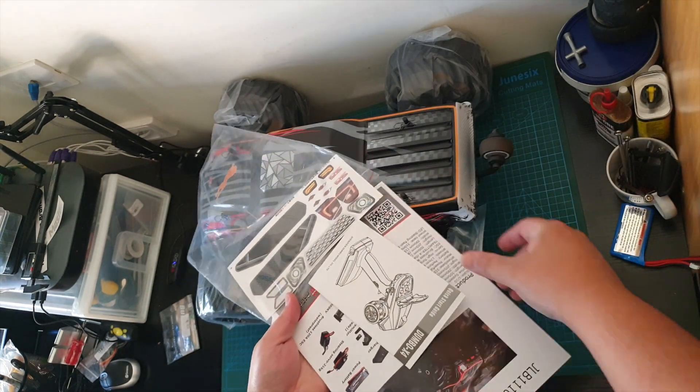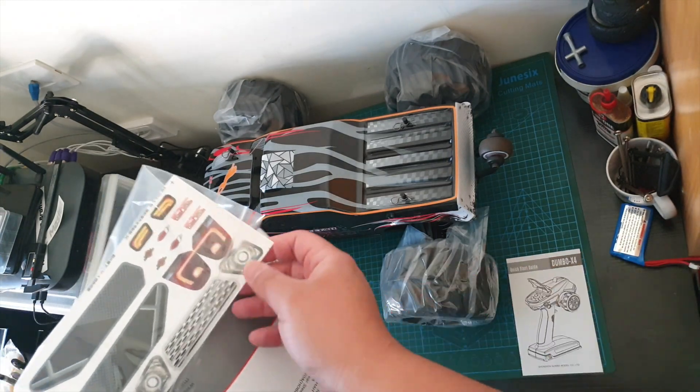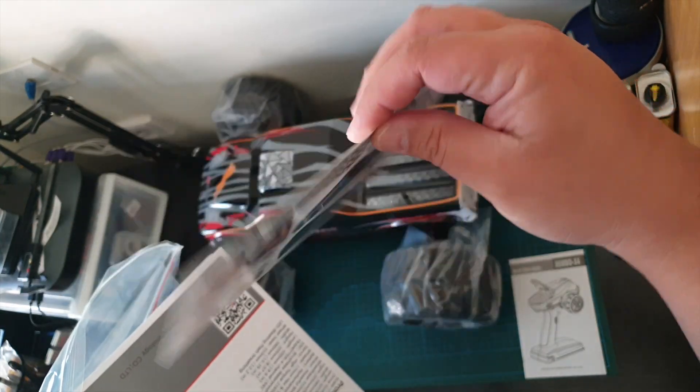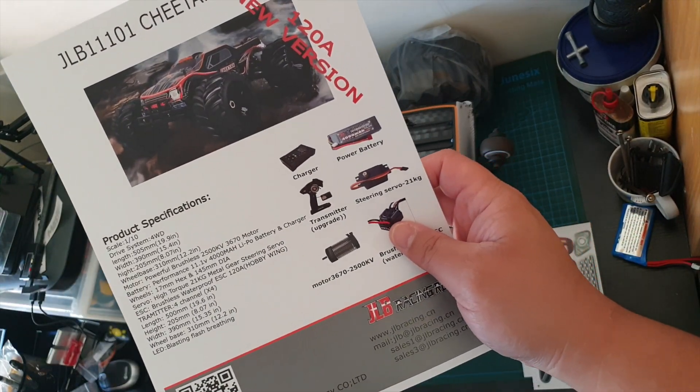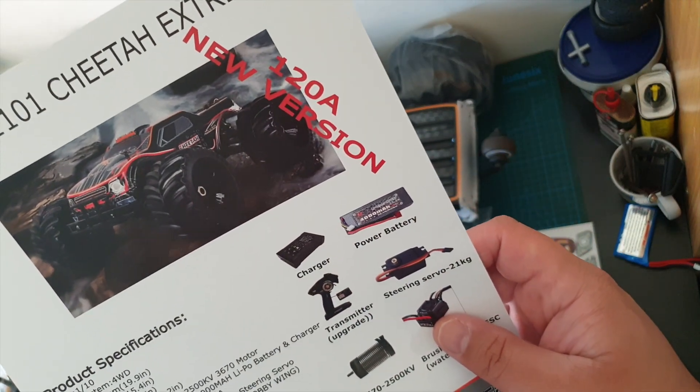There's a manual for a Dumbo RC controller. Some stickers. A nice color manual — well, a color page showing the specs. This is the 120A new version.